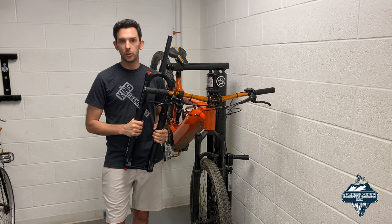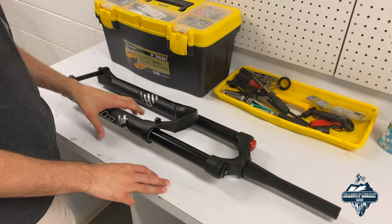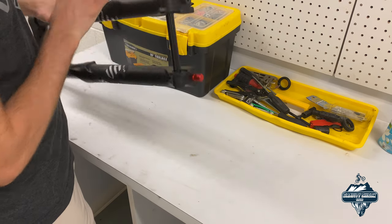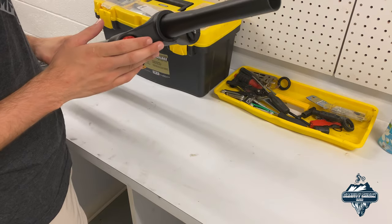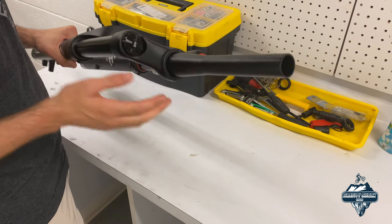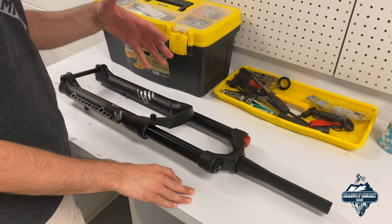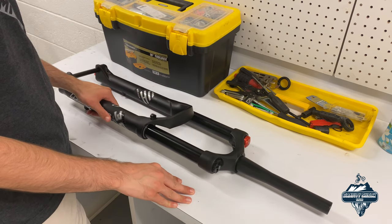Here's the fork — they call it the Homalo 36. I'm sure it's very similar to the Fox 36. It's a 180 millimeter travel fork. It has rebound adjustment on the bottom, compression adjustment on the top, and a location for adjusting the air pressure. It does not have a remote lockout on this model, though there is an option to purchase it with remote lockout.